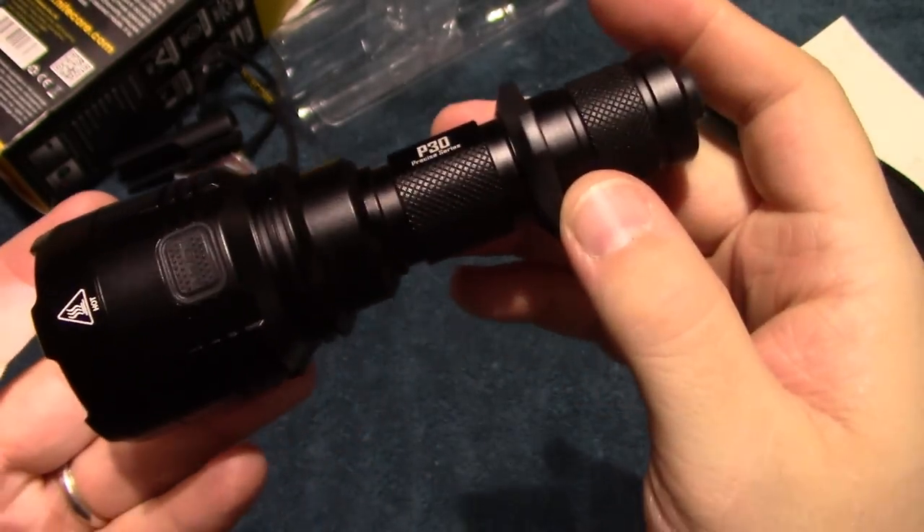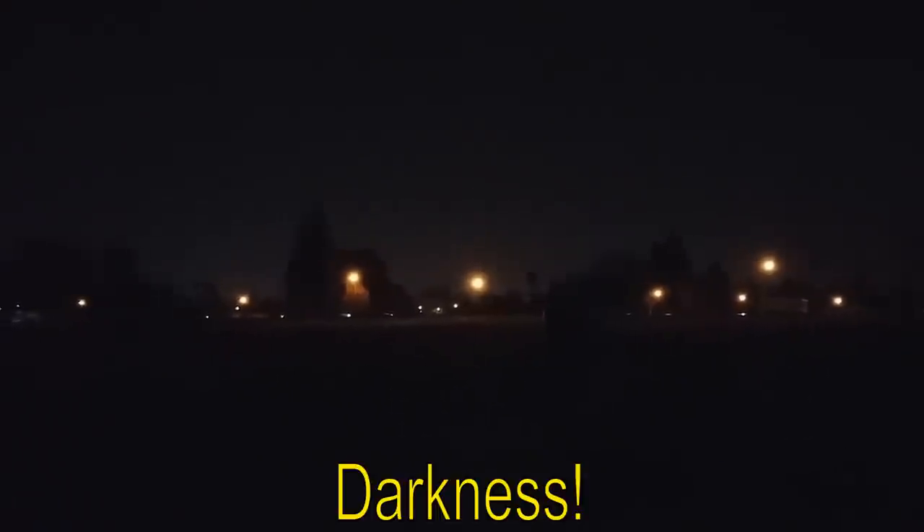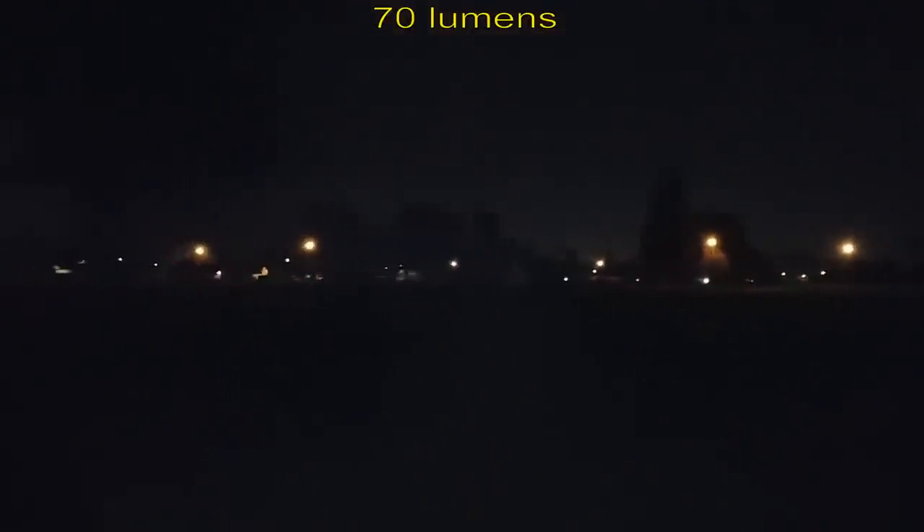We are out here in the darkness with the Nitecore P30. Go ahead and turn it on — and that's easily showing at 30 to 35 feet. As you can see it gets closer, super focused spot. Going over here to see how it does on this area, and it is faintly hitting 60 feet. The spill is now starting to be clearly visible.